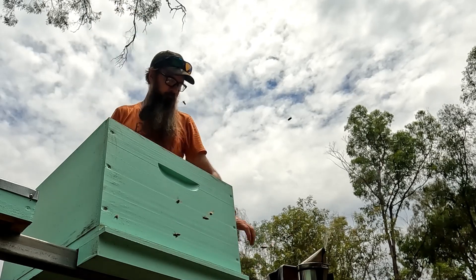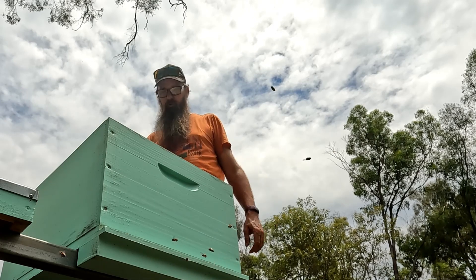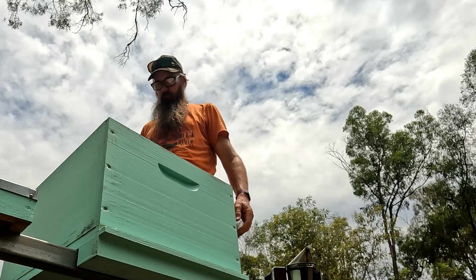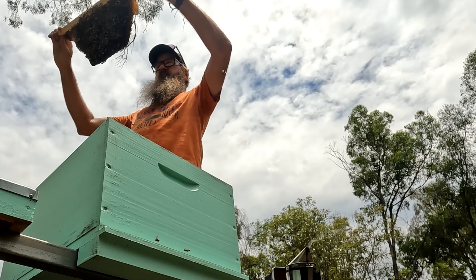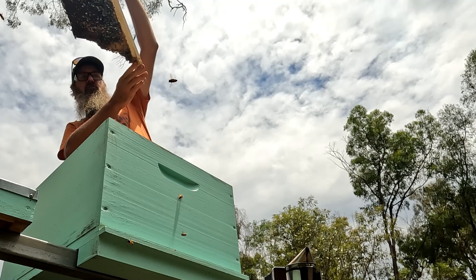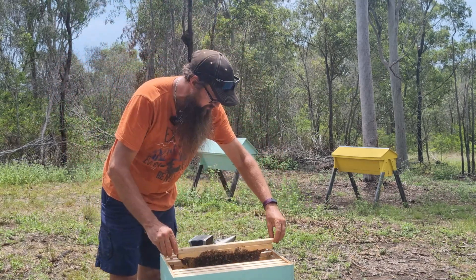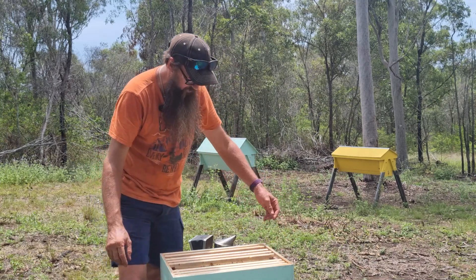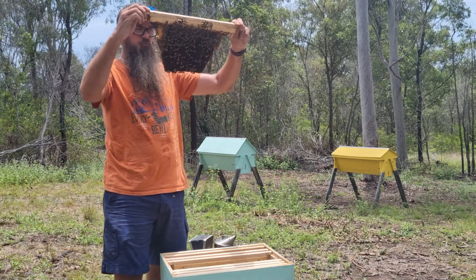About seven months ago it was found in some hives in Newcastle in New South Wales, which is a fair way south of where I am. The New South Wales DPI think they're going to control and eradicate it, but it's been here for a while now and they've found it in 109 different sites. Other countries have tried before us and none have succeeded, so I think it's only a matter of time before the mite shows up here.